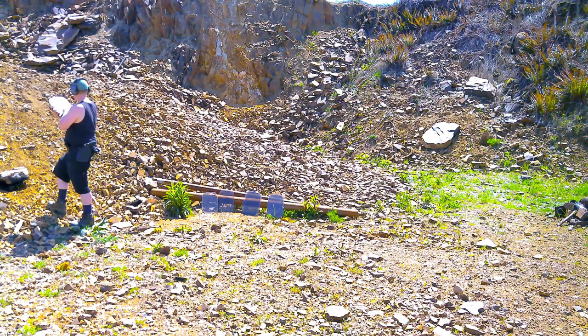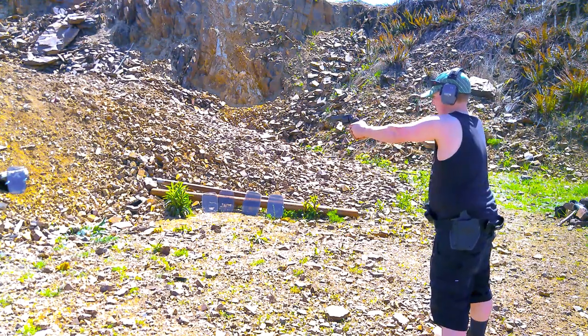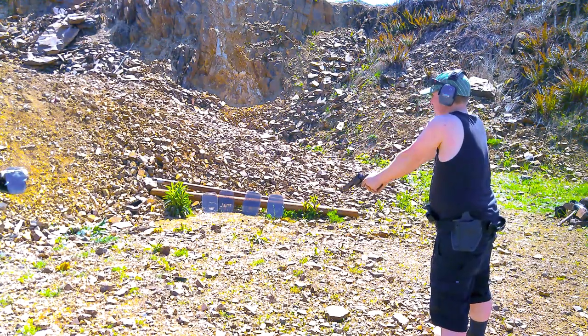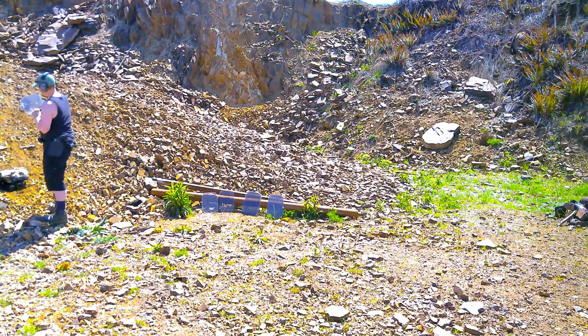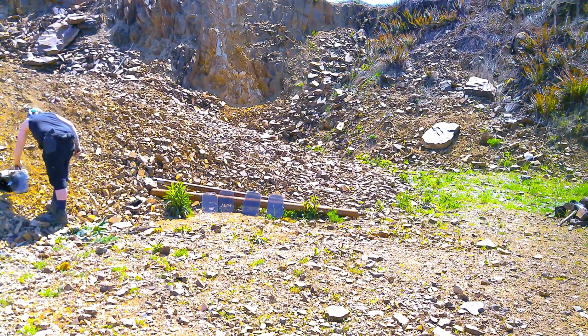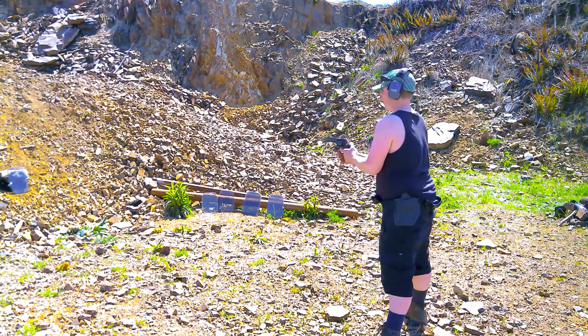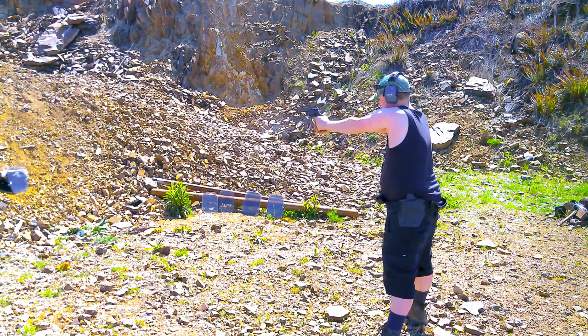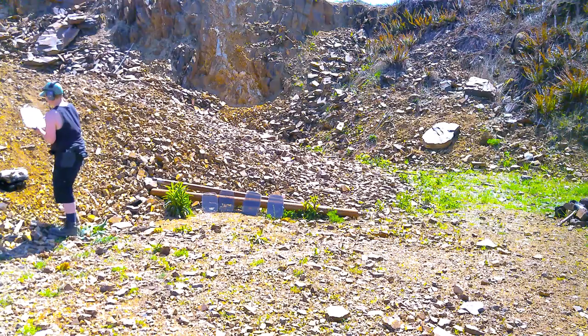Then we'll shoot it with my AK-47 in 7.62x39mm to see if it can make it through two of them. It does not look like it made it through. Here's the .357 Mag hollow point — looks like that made it all the way through with authority. Now let's try the lead point. Looks like the lead point also made it all the way through.